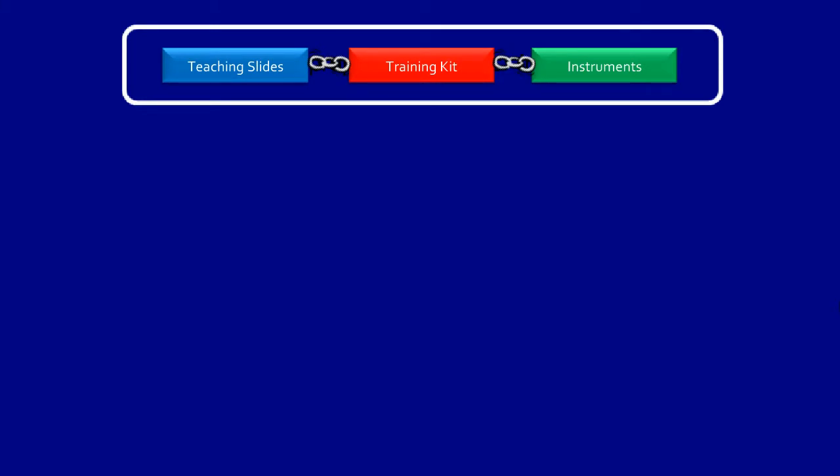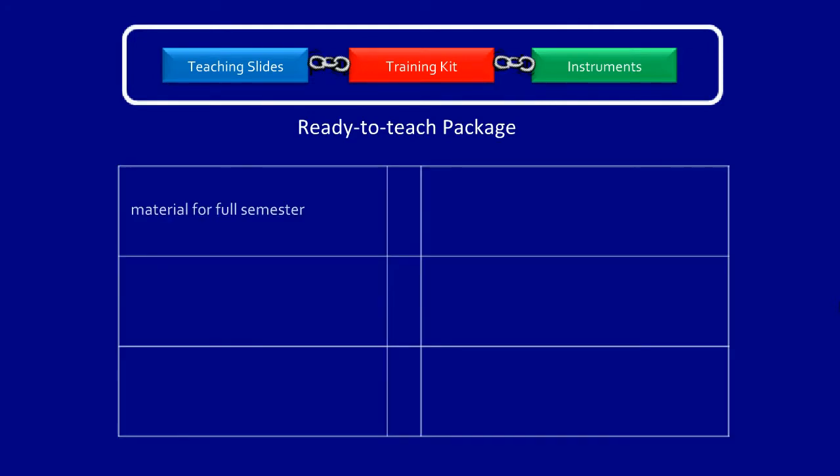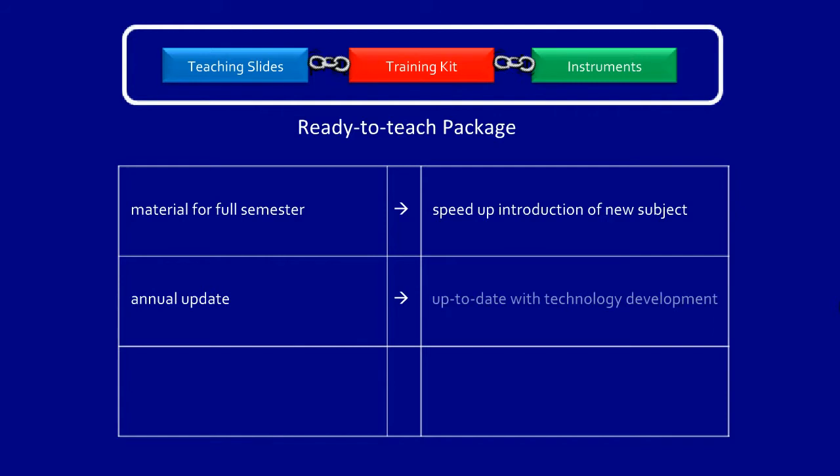Dreamcatcher Courseware is a ready-to-teach package with the following benefits. Lecturers do not need to spend time creating teaching slides and lab sheets, as we provide enough material to cover a full semester. This speeds up the introduction of a new subject. Our material is updated annually, keeping up-to-date with technology developments.